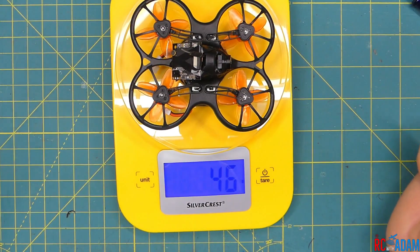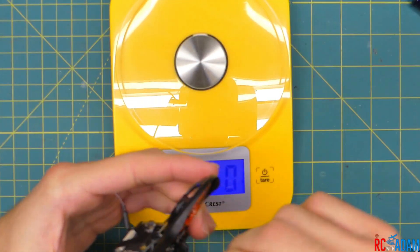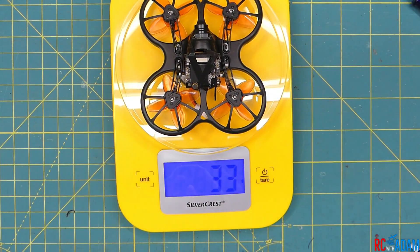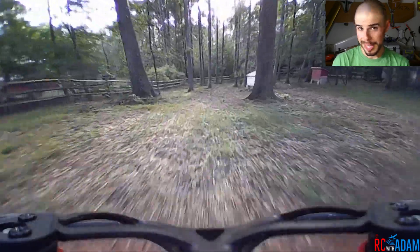With a battery this weighs 46 grams total all-up. Without the battery I'm guessing it's 33 grams — and look at that, 33! So we added about 5 grams. Then I put it all back together and that's it for construction. Now let's look at some more flight footage while I talk about the performance aspects.